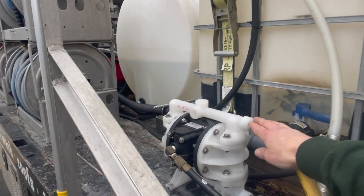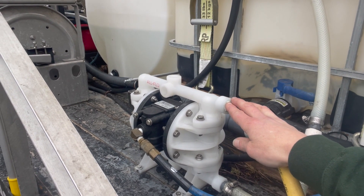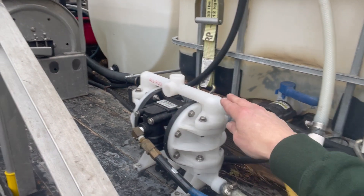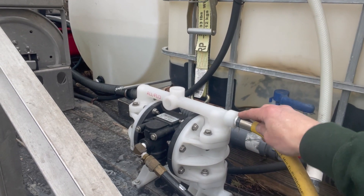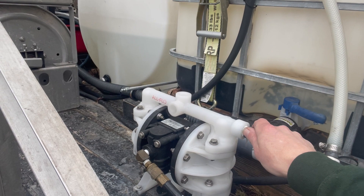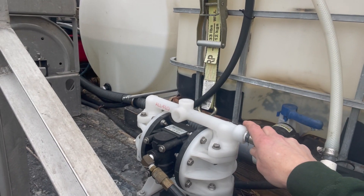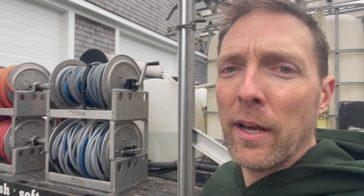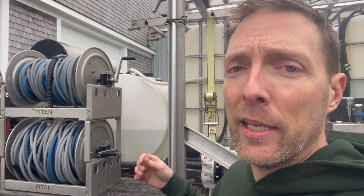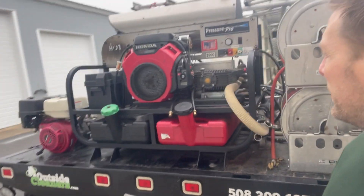My product pump is an air diaphragm pump from All Flow — it's been great to me. Every now and then I have to replace a gasket, which I can do on site. It's very field-serviceable. This is a half-inch pump rated for something like 17 gallons a minute. I don't get that much because my hose setup is a bit restrictive, but I've measured around 11 gallons a minute, and that's all the flow rate I need. It is an air diaphragm pump though, so I do need an air compressor — that's on the other side of the rig.